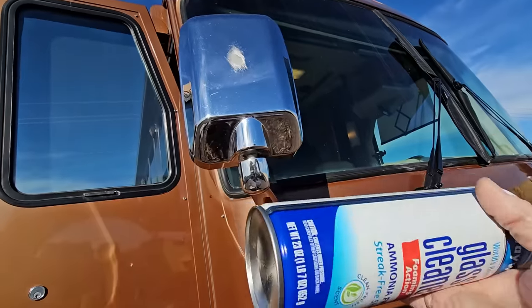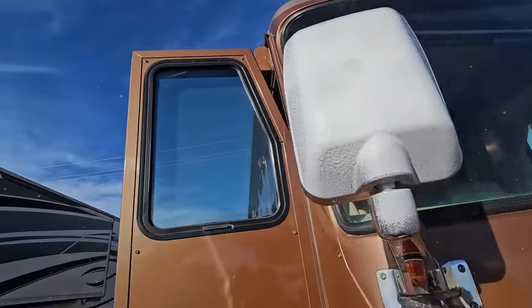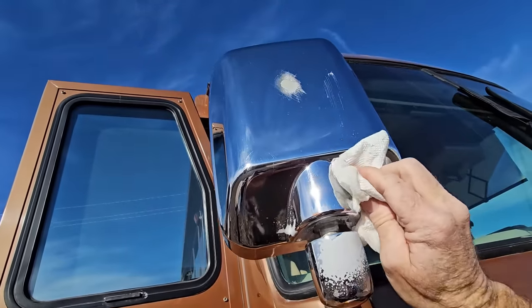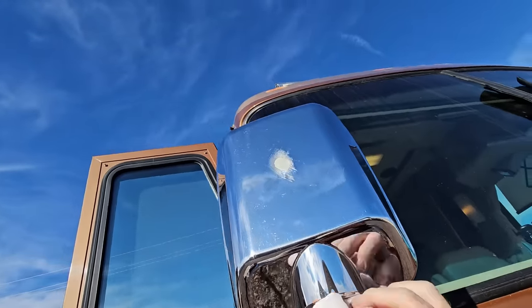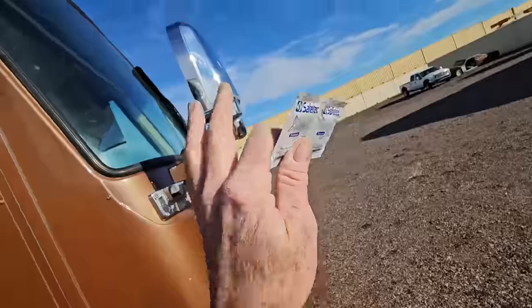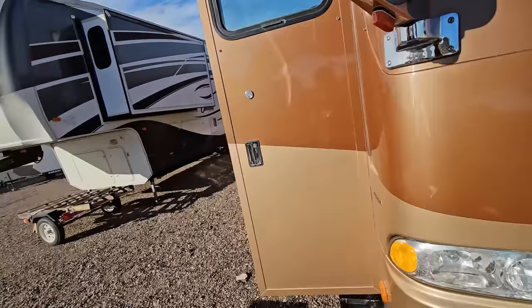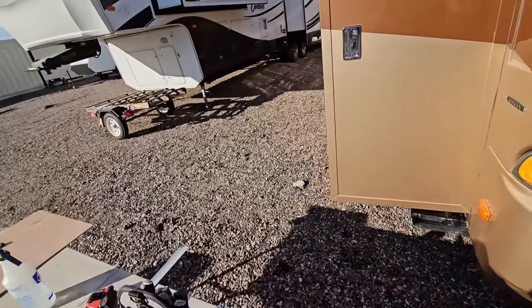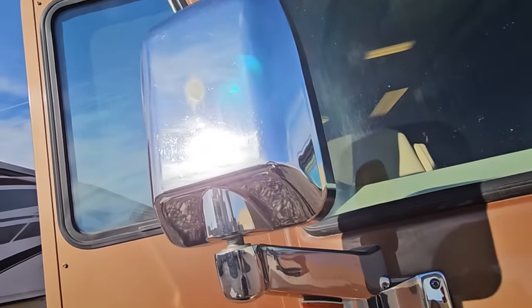Next step is going to be cleaning the surface. I'm just using glass cleaner here to get all the dirt off — I don't want any dirt that will fall into it when we're putting the wrap on. Now I'm just going to use some alcohol wipes to make sure I don't have any grease or oil on the surface so that the wrap will stick, because it is self-adhesive. You can obviously just use any degreaser you want, as long as it does not leave a film afterwards.